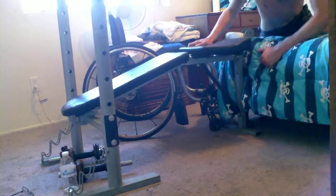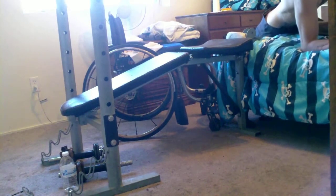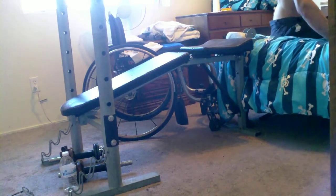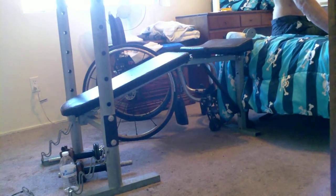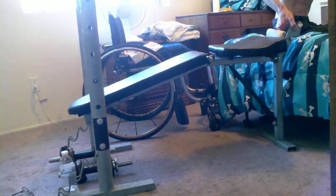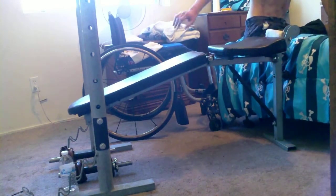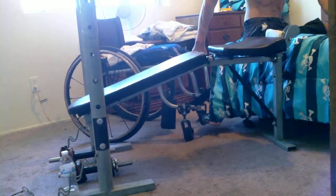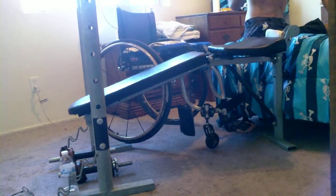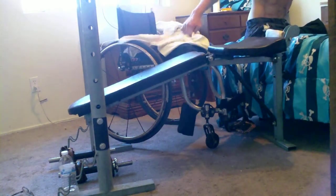Most of the triceps muscles workout really happens whenever the arms are fully extended, somewhat straight out behind me — parallel to my body, to my torso, to my waist. When the arms are parallel to my body, then I'm getting a pretty good workout of my triceps muscles. It's almost like a plank position.